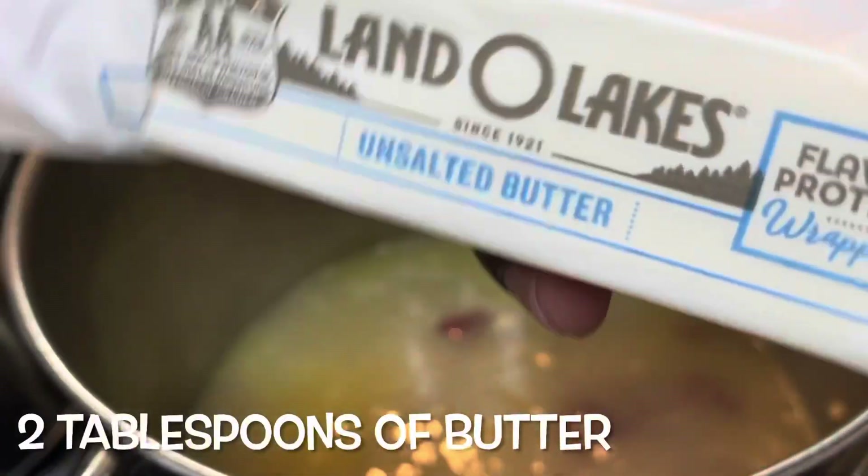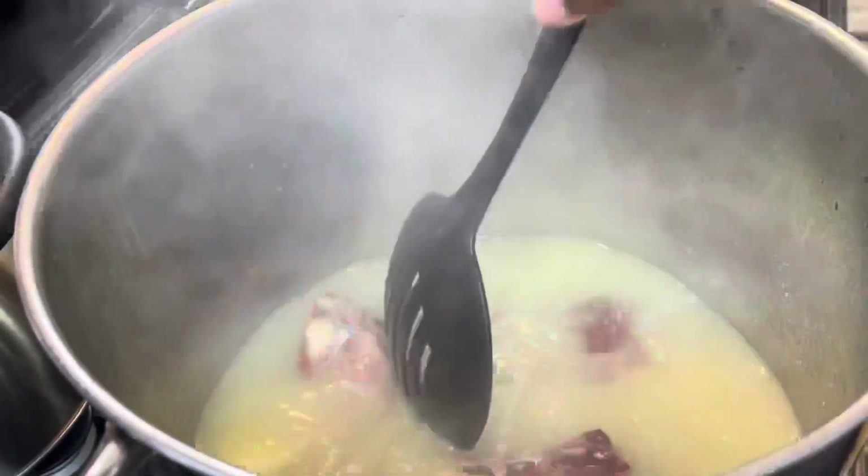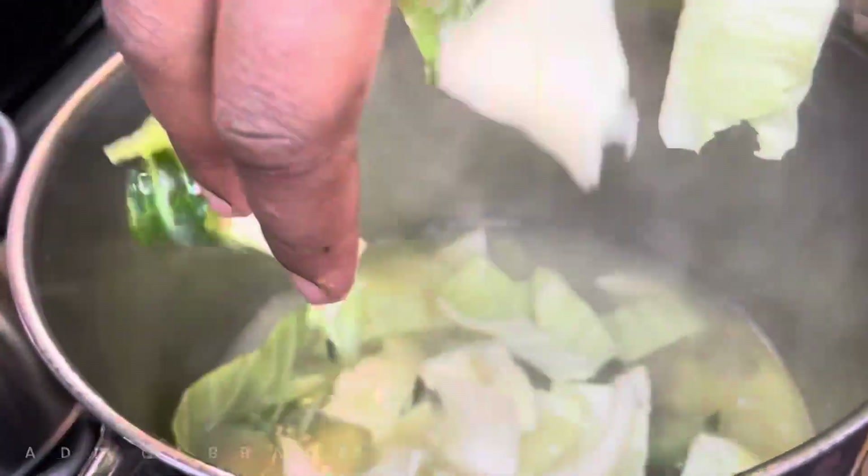Next I'm going to add in about two tablespoons of butter. You can also add in about a capful of oil. I didn't have any oil, but add some oil in with your butter.